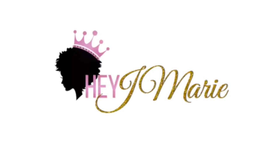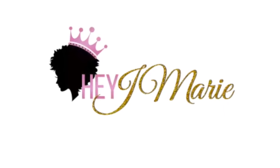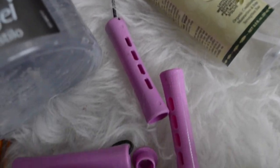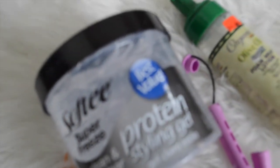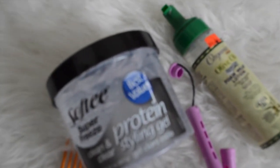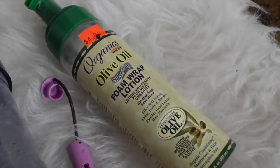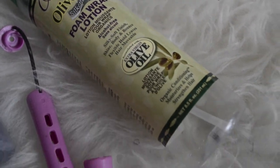Hey everyone, it's Hey Jemarie, and first off I'm showing you the products I use to get this perm rod set. I use some soft deep protein styling gel, some olive oil foam wrap, an afro pick, and some perm rods.